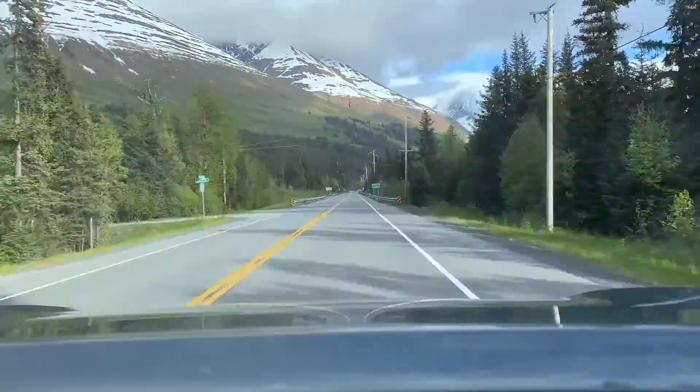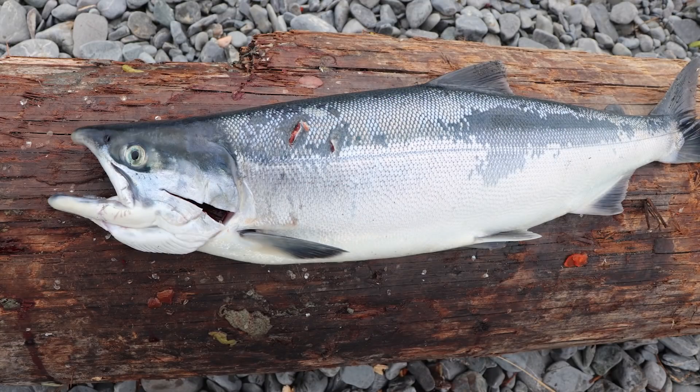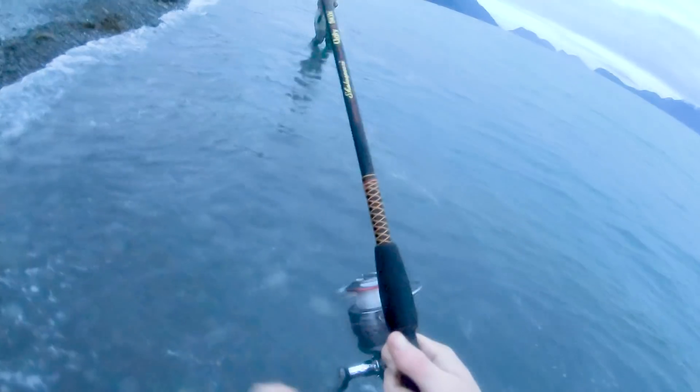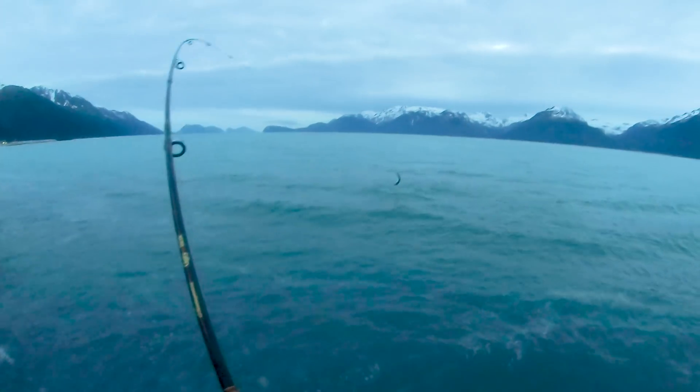We are going to be heading down to Seward, Alaska, where right now the reds are coming in pretty thick. The reds are also known as the sockeye salmon. We're going to be catching these salmon in the saltwater as they're making their way to the rivers and up to the lakes to spawn.